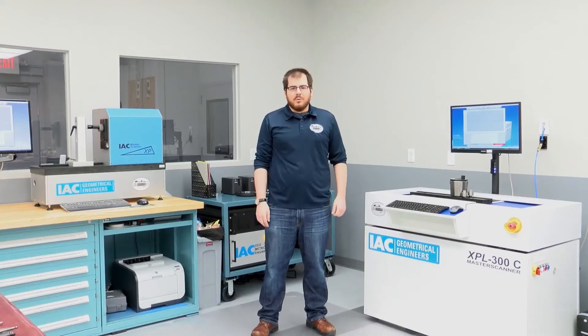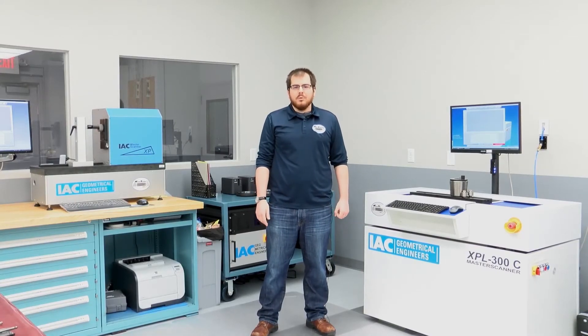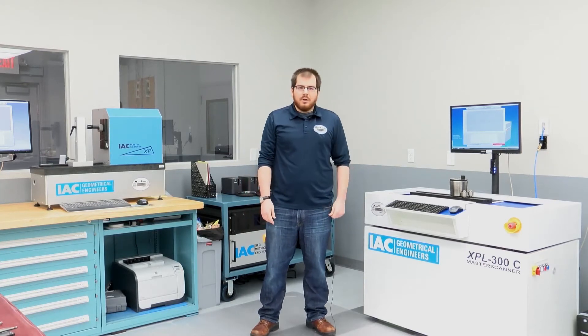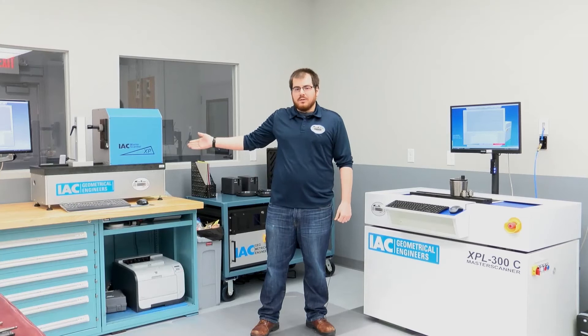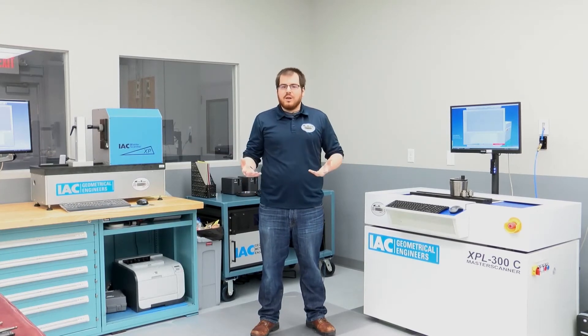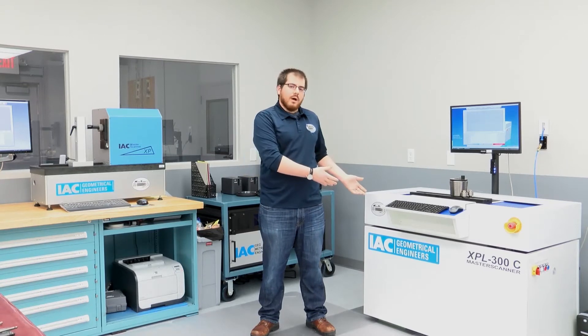Hi, I'm Garrett with MasterScanner USA and I'm happy to introduce the newest MasterScanner to the US, the XPL300C. Here in our lab we had the XP160 and we added the XPL300C as a way to demonstrate larger gauges and the capabilities of the floor models.